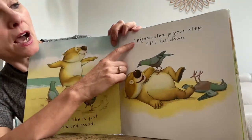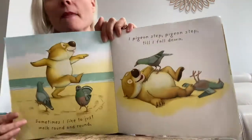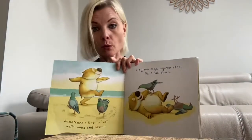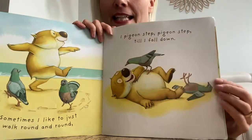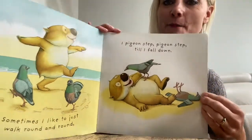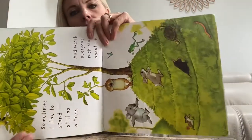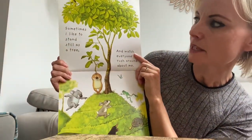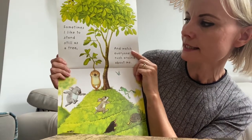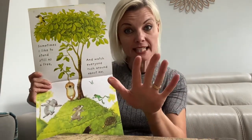I pigeon step, pigeon step till I fall over. My dog Bertie walks like a pigeon. And when they walk, they always move their head like that. And my dog Bertie does that when he's a bit excited. He's got all dizzy. He's falling over with the pigeons. The page has gone long and thin. I'm going to turn it round. Whoa. Sometimes I like to stand still as a tree. We did that. We pretended to be a plant that stands still as a tree.